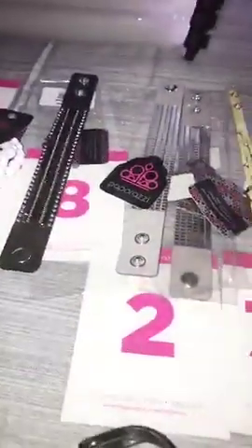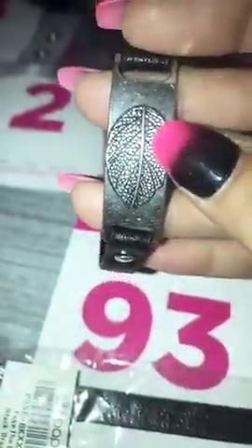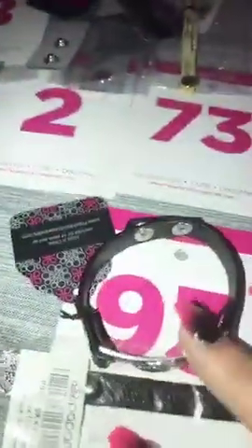I have two of these — they're going to be number 2. They are silver and they have that mirror effect; it really catches the sunlight. Then down here I have number 93. This is an older piece — it is your black leather and it has your plate with your leaf on it. I have two of those, they are number 93.